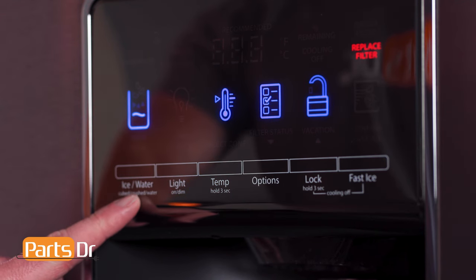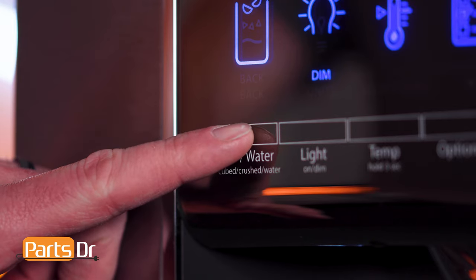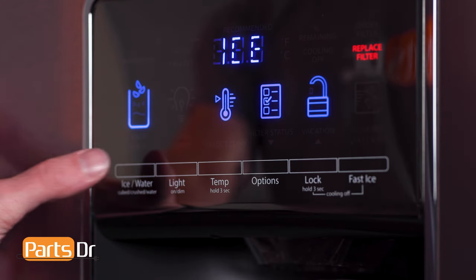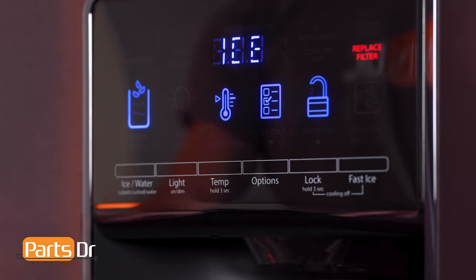Simply press and hold the ice water and the fast ice buttons at the same time for three seconds. All normal operating tones will be disabled with the exception of alert tones. The fridge will still operate normally.